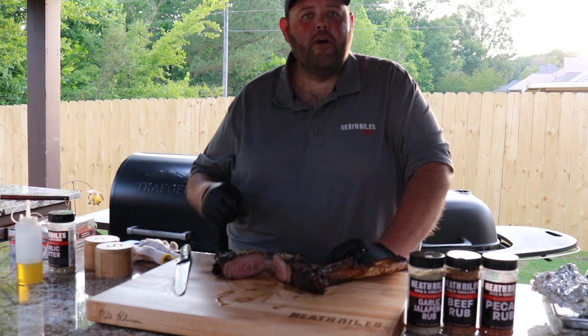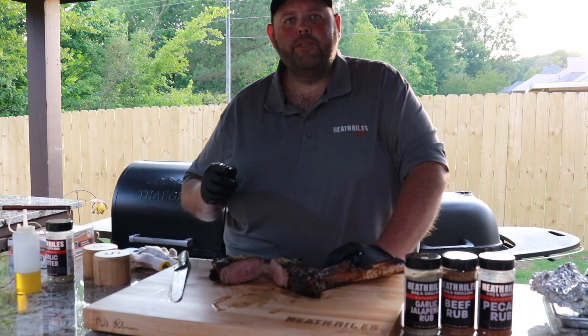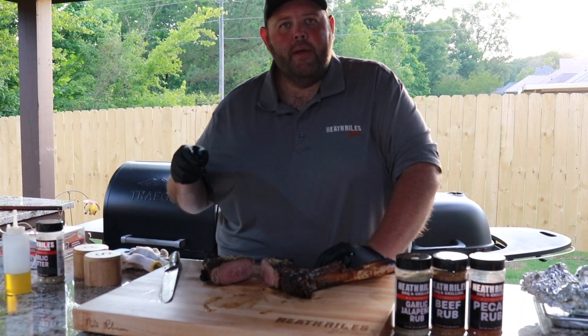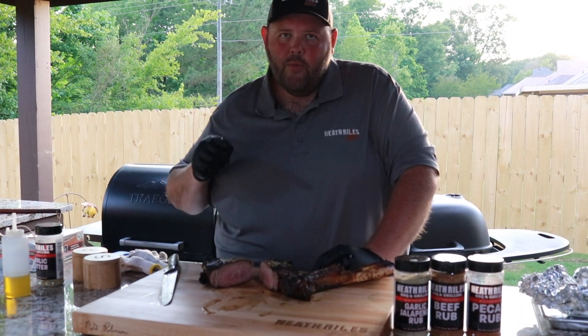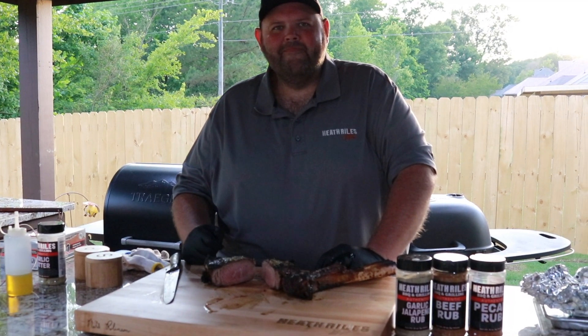That compound butter is also great on mashed potatoes — we just made a pot for dinner. Remember, if you like what you see, ring that bell and click that subscribe button. We'll be coming at you with more Shooting the Q.